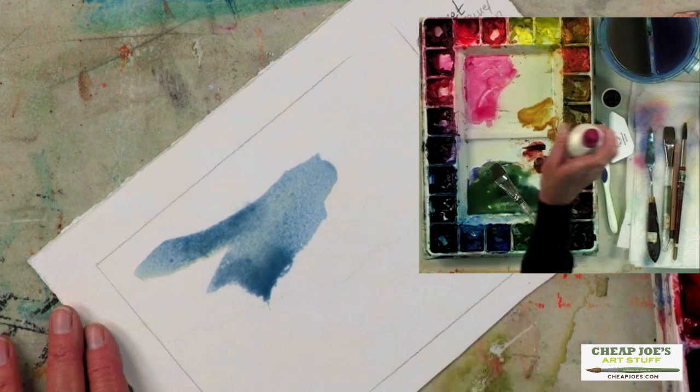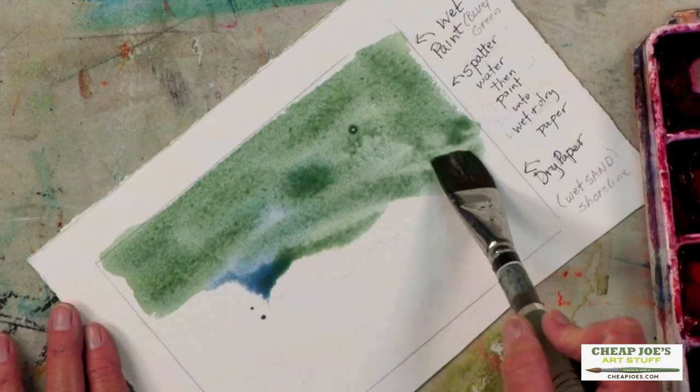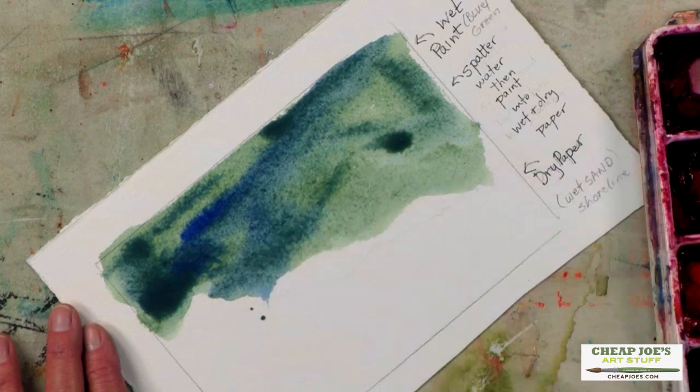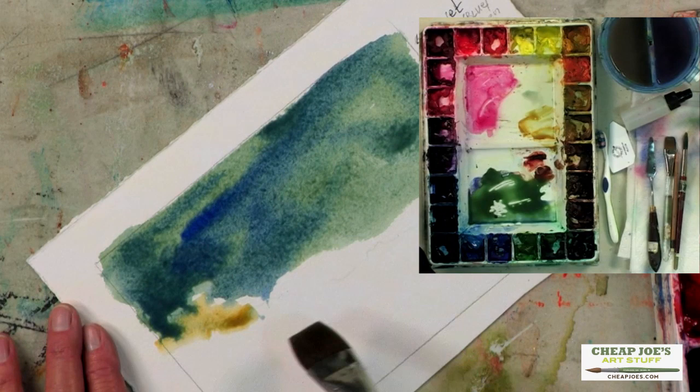I can even spray the paper just a little bit to help move that paint along. I'm not going to wet the whole paper, though, because I want to show you how some spattering — wet and dry — can make a difference on dry paper and also wet paper. So let's say this is just the ocean's edge here, and we'll put just a little bit of a yellow color right here to indicate kind of a shoreline. Let it mix and mingle a little bit.